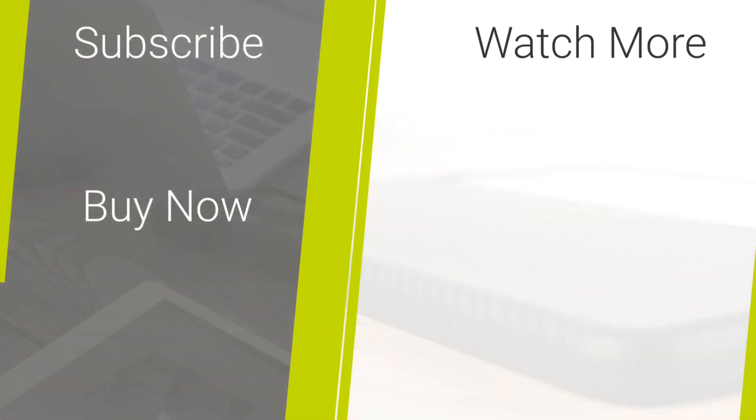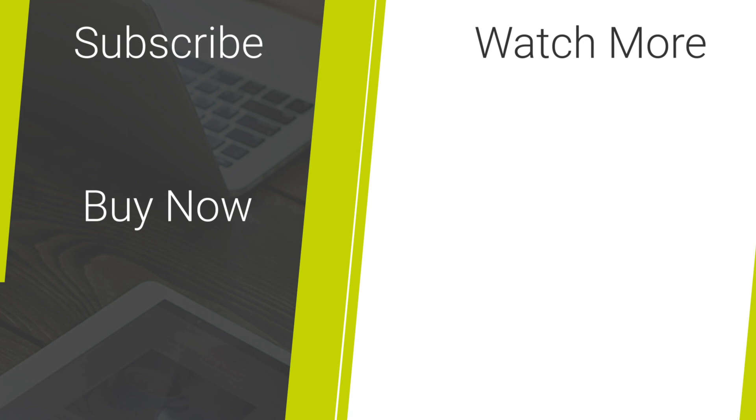If you enjoyed today's video, don't forget to hit the like and subscribe button. Comment below with what case you would like to see on the Z Fold 3 next. Or to see more accessories and colours for this device, head over to our website. Thanks for watching and enjoy the rest of your day.